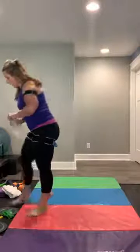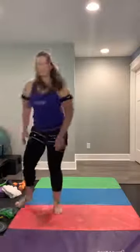Grab yourself a drink — got to stay hydrated. We've got inner thighs, outer thighs, butt — now we're going to do chest and arms.